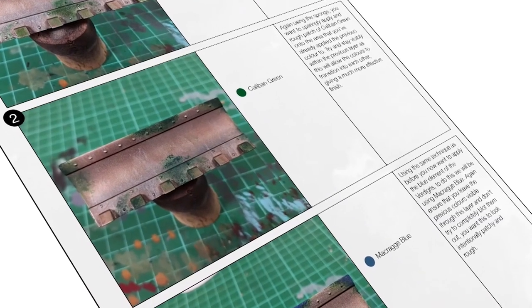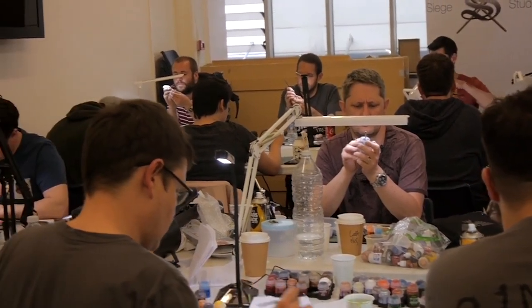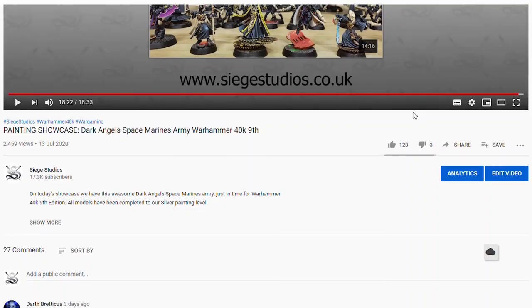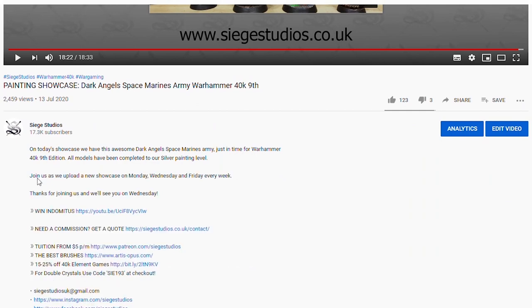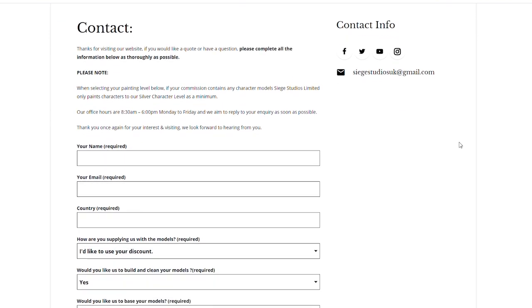If you're looking to learn from us, we offer online tuition on Patreon and physical classes nationally in the UK. Finally, to get your free quote today, click the link in the description of this video. From all the team here at Siege and myself, a massive thank you for watching and I'll see you on the next one — take care.